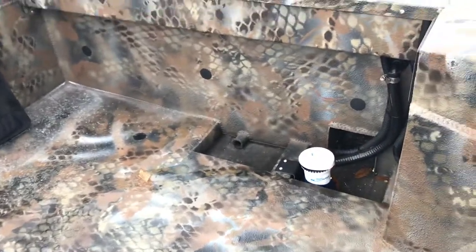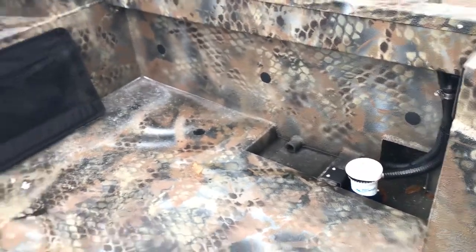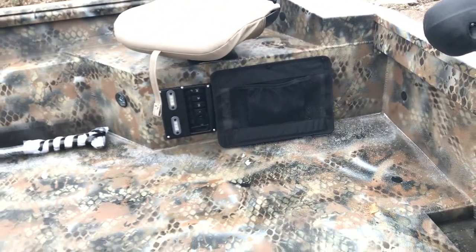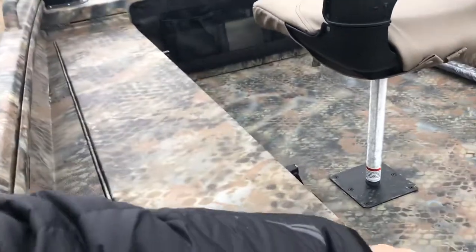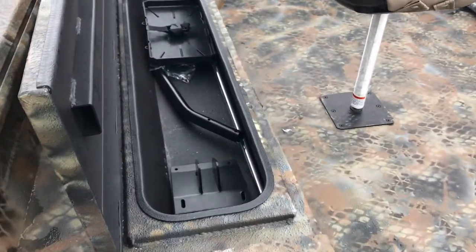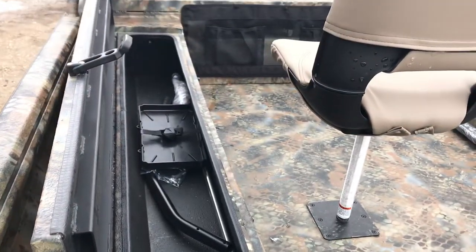In the back there's a bilge pump. Underneath this compartment is where your starting battery goes for your Mud Buddy. And last but not least, there's a nice storage box and the stand-up bar for stand-up operation.